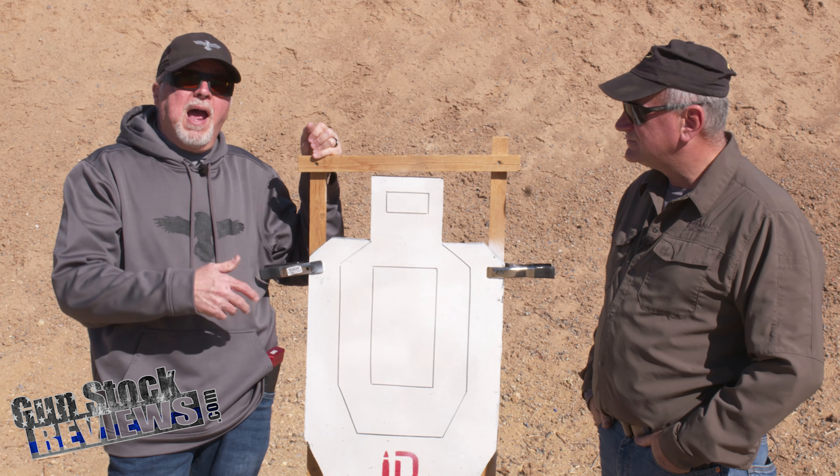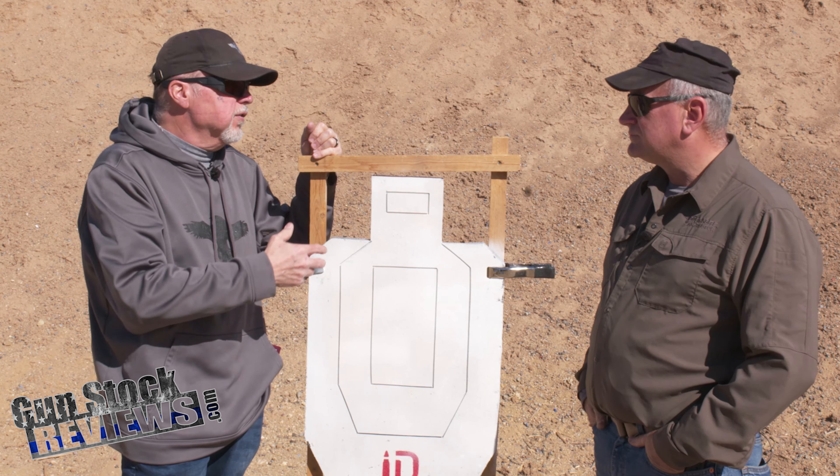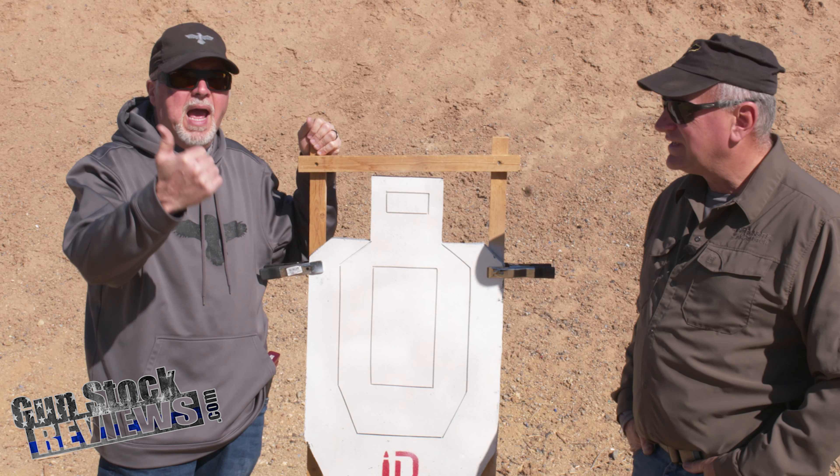For people who practice USPSA or IDPA, they are not looking for tight groups — or like us at Gunsight, we want to spread them out a little bit. Spread the love. A little leakage here and there, it is not bad.